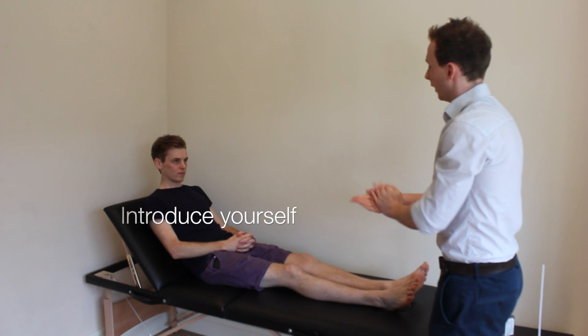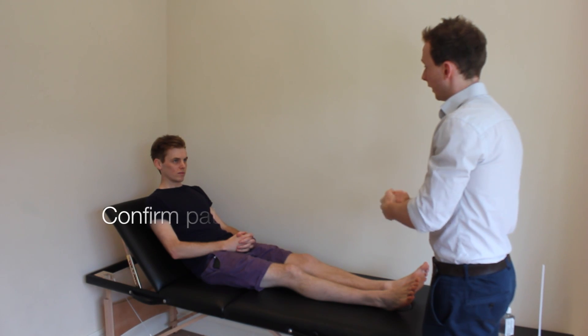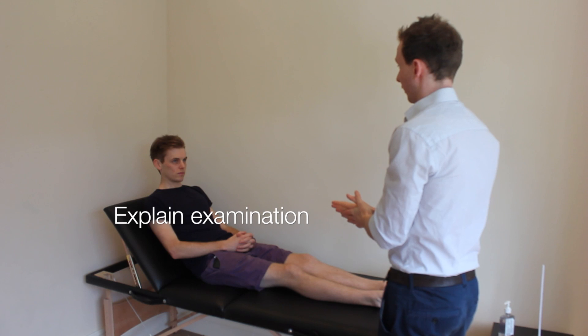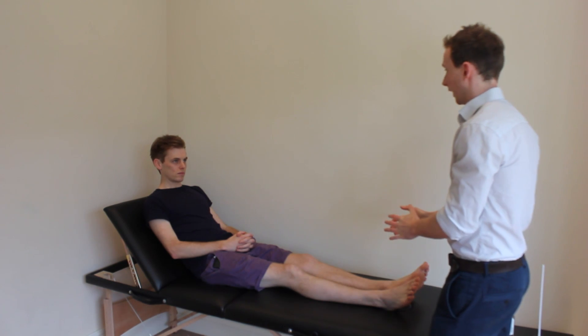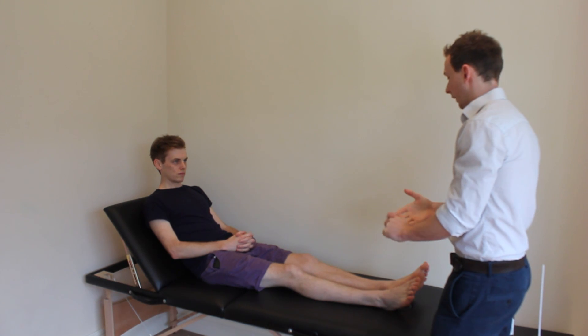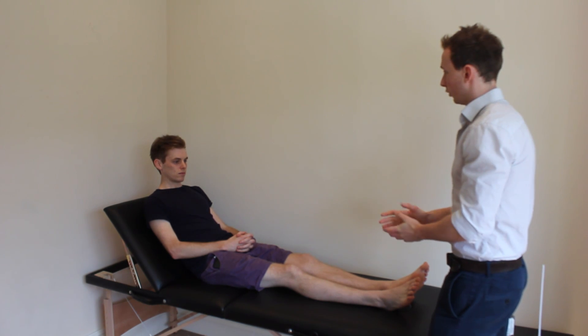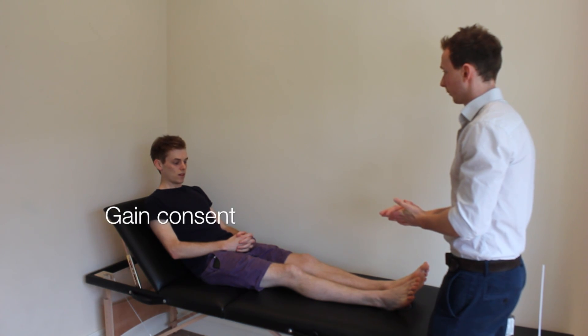Hello, my name's Colin Brewster and I'm a fifth year medical student here. Could I ask your name please? It's Dennis Matthews. Okay Dennis. I understand you have diabetes and I've been asked to examine your legs today. That'll just involve me checking the sensation in your legs and checking some of the pulses in your legs and then watching you walk afterwards. Would that be alright? Yeah, that's fine.